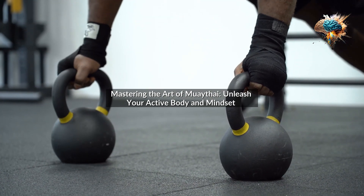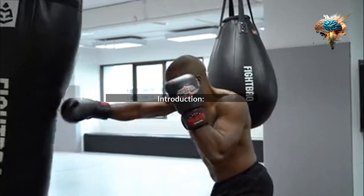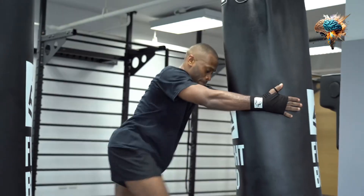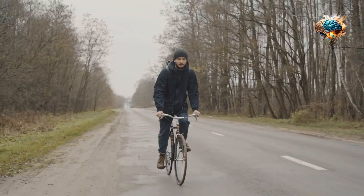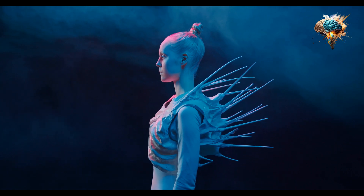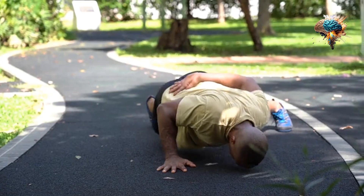Mastering the Art of Muay Thai: Unleash Your Active Body and Mindset. Welcome to this captivating video, where we explore the world of Muay Thai — a martial art that not only hones your physical prowess but also cultivates a resilient and focused mindset. In this journey, we will discover proven strategies that can help you excel in the art of Muay Thai, pushing your limits and unlocking your true potential.